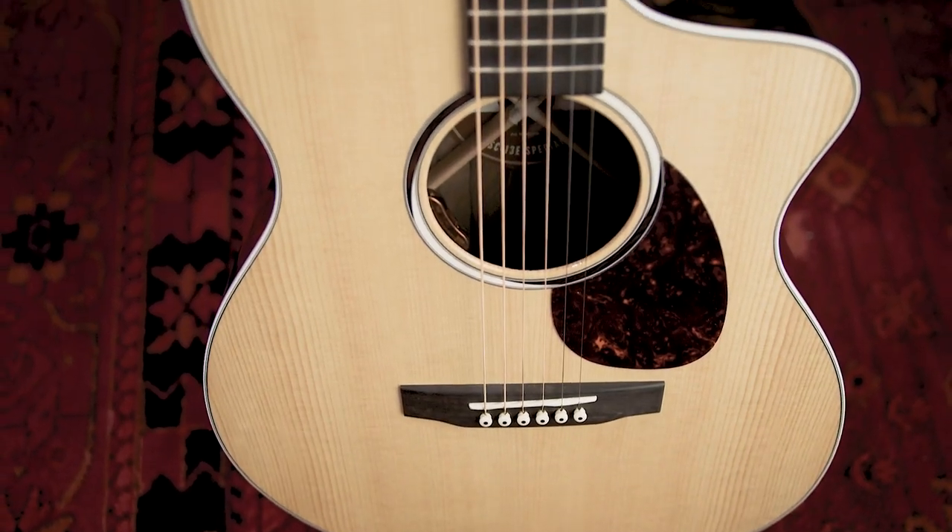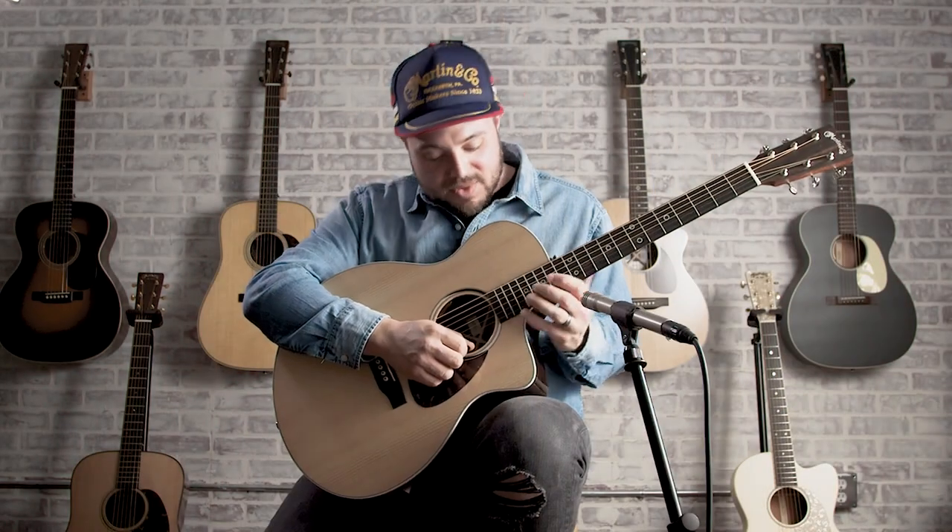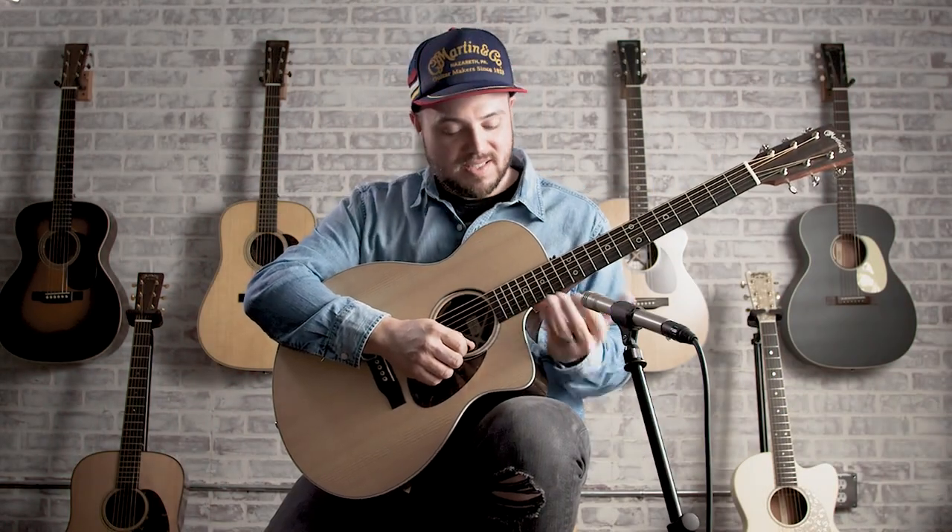I think anybody would love this neck. It's got this higher fret access that I've never been able to reach before. It's a very inspiring guitar.